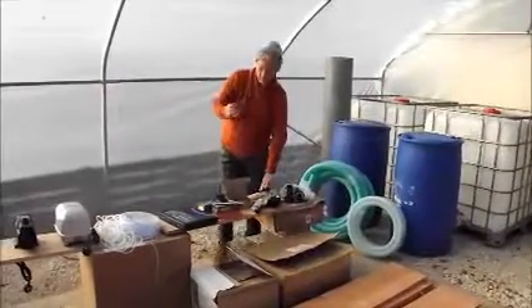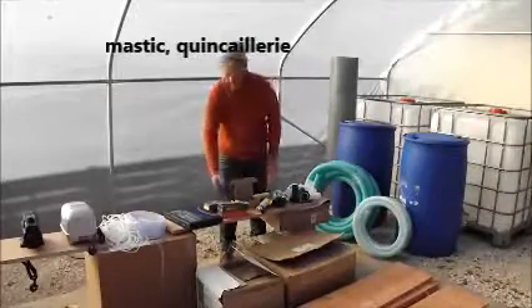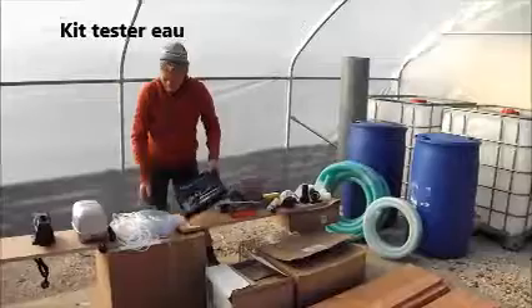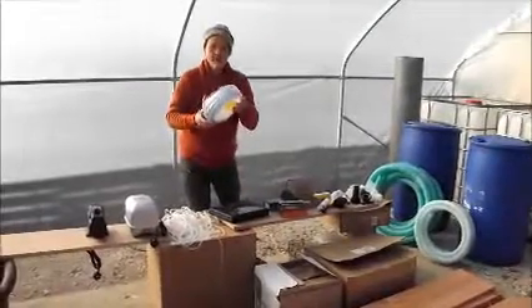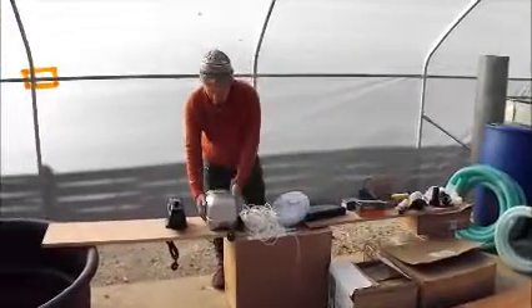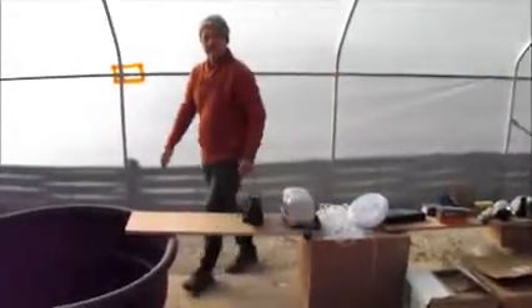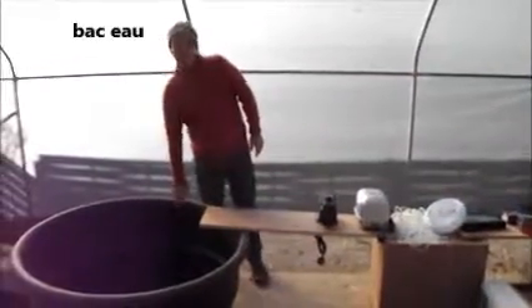So I have got air, sealants, ironmongery, screws, water testing kit, more tubing, air pumps, water pumps and more water containers. And all that together is going to make the aquaponics system work.